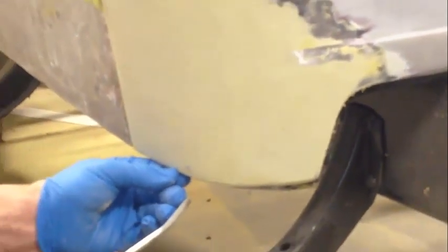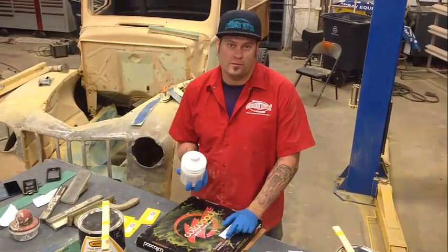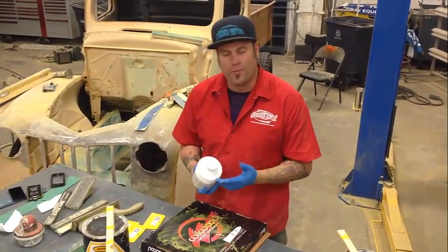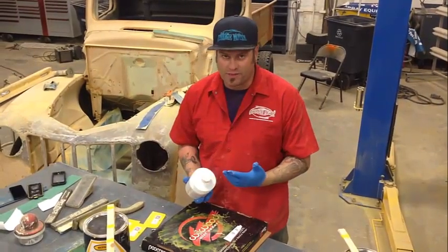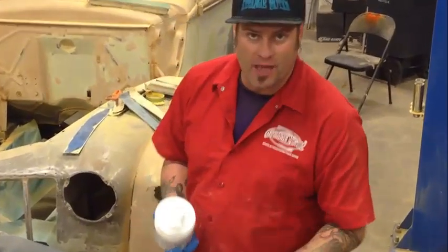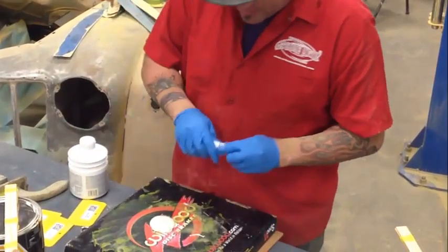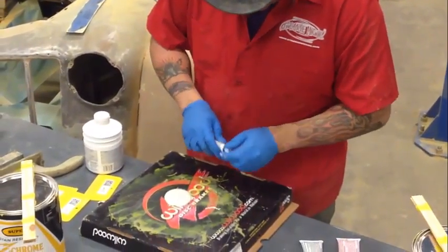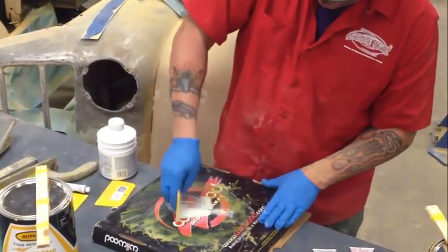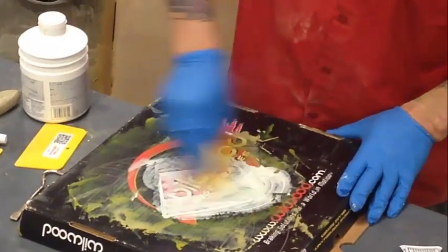Make sure it's blown off good, then we'll go mix some filler. The final filler is what some people call poly putty or glaze coat — it's simply a thinner, easier-to-sand filler. You would not want to fix any dings or dents with this because it's more expensive and not as heavy-bodied. Squeeze a little bit out, add your hardener — same way you mix it. You can see it starts changing color immediately because you're mixing in the hardener.